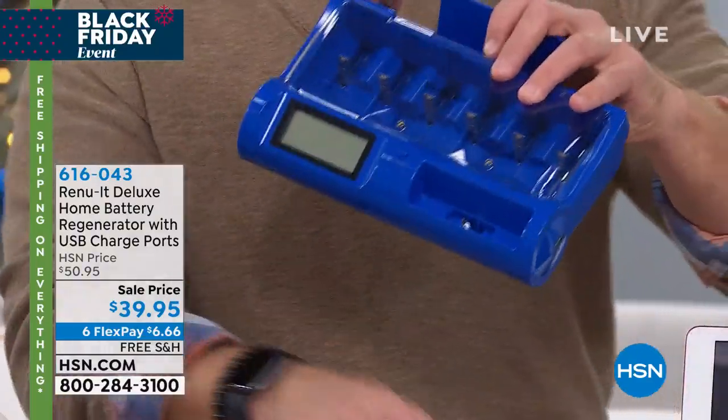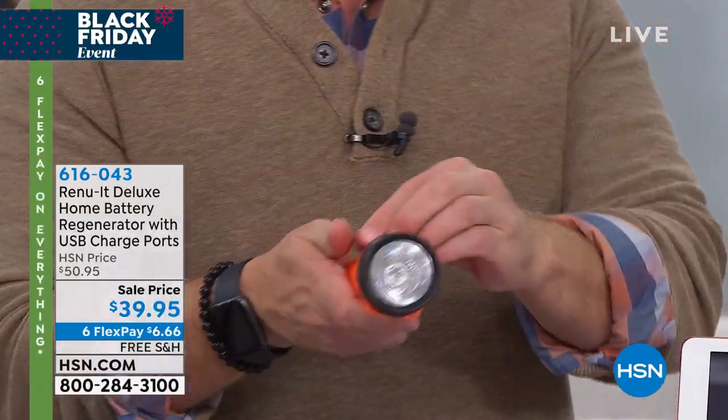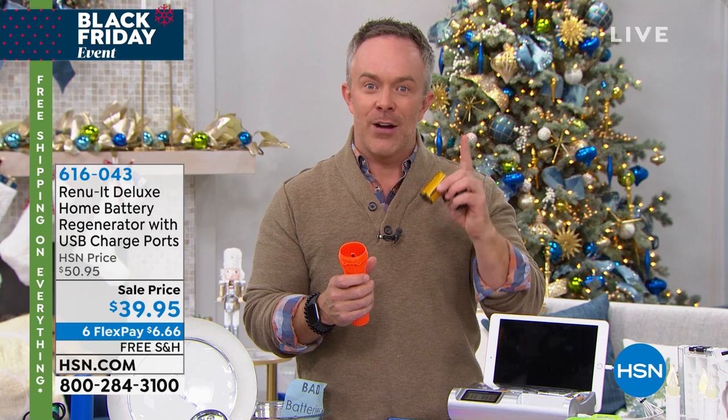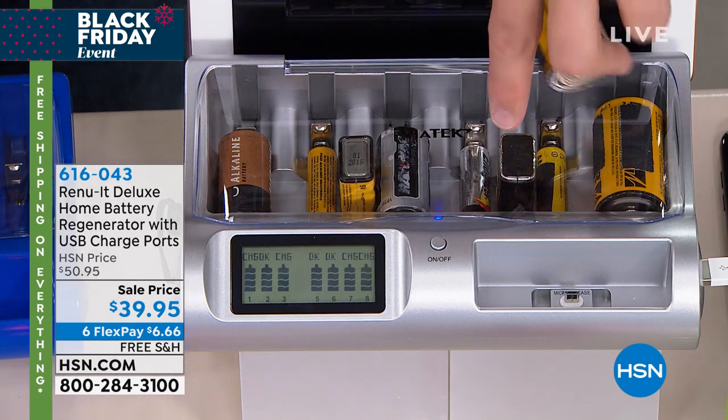Let me show you what happens here, because a lot of times this scenario plays out: the power goes out and you grab a flashlight, or it's a winter storm, or it's camping season and it's not working. Or you've taken out your holiday decorations that require batteries and you try to turn it on for a new season and it doesn't work. I take out a D battery and instead of running to the store, I can come to my Renewit — it's already been regenerated, or I can take that dead battery and regenerate it.